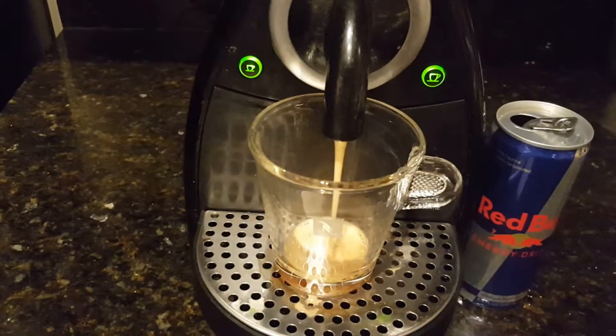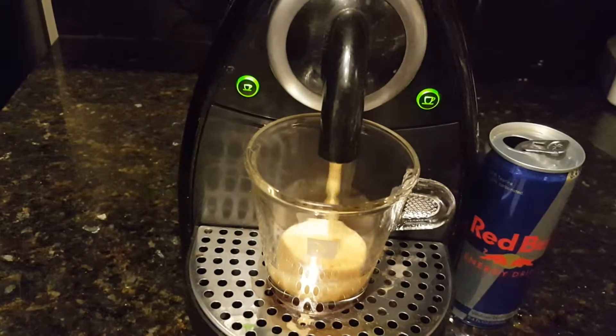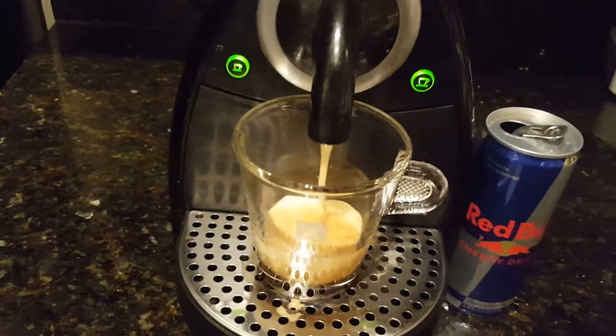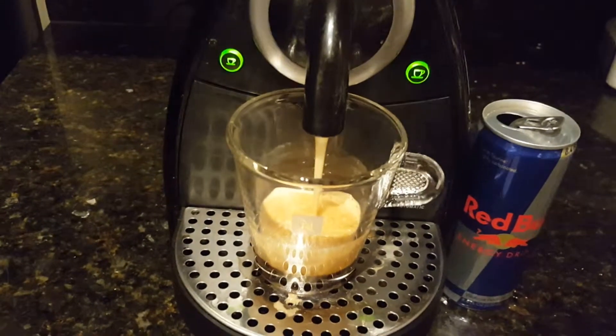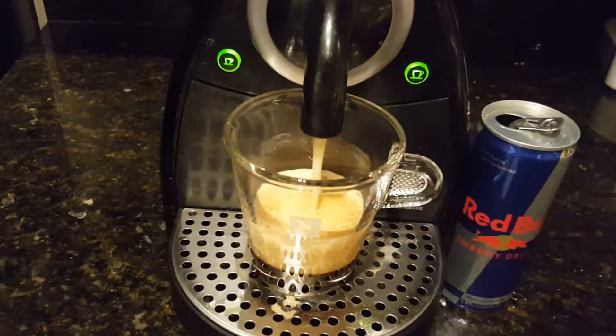There we go. Now of course we don't recommend at all using non-standard water in an espresso machine because that might cause machine damage. But that's the kind of risk I'm willing to take.